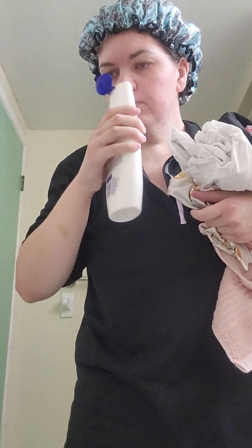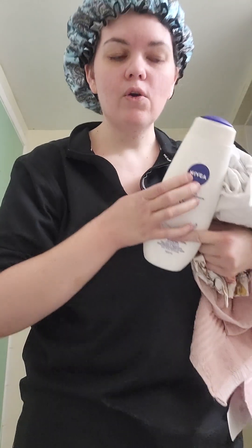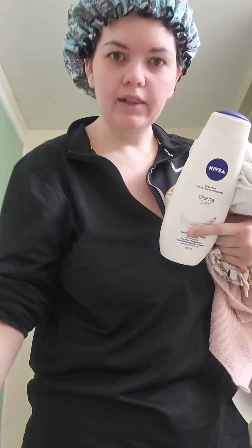It has a very natural smell. I'll be right back once I'm showered and my legs are shaved.